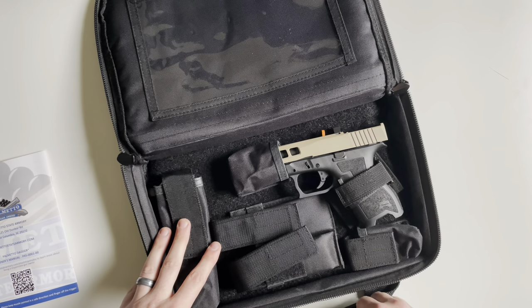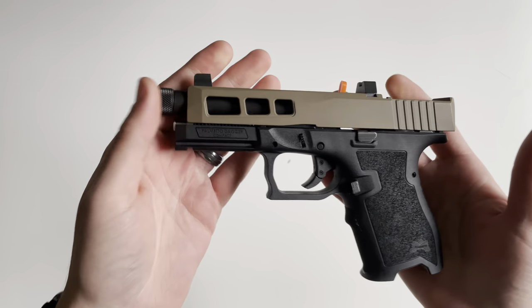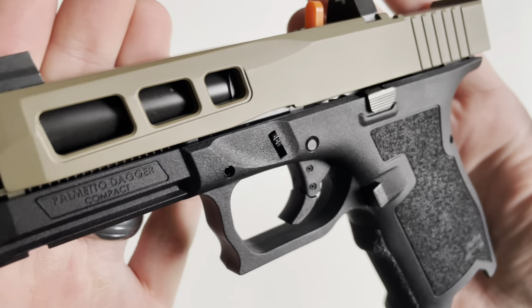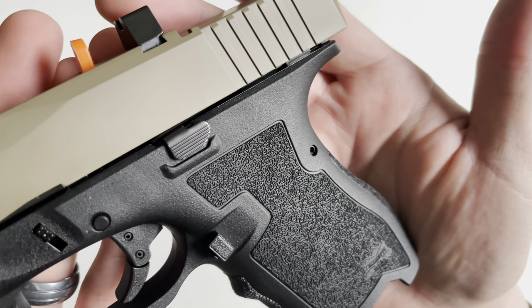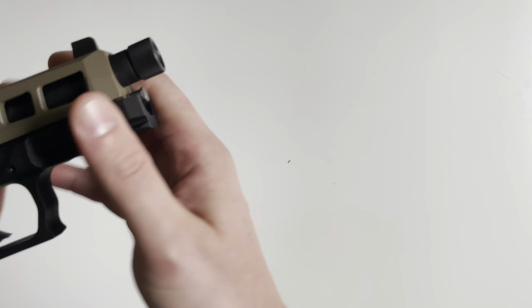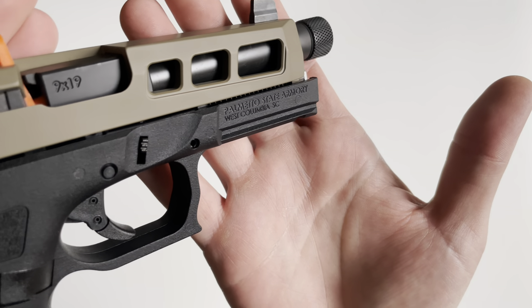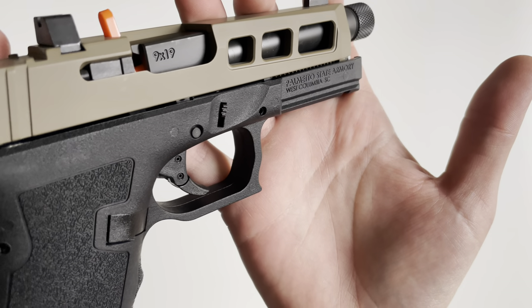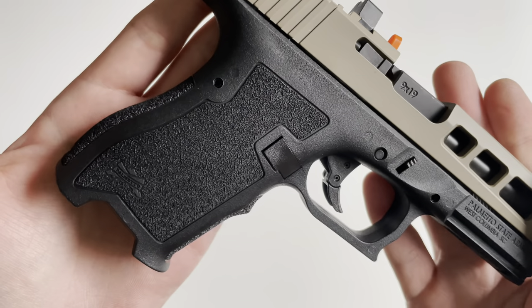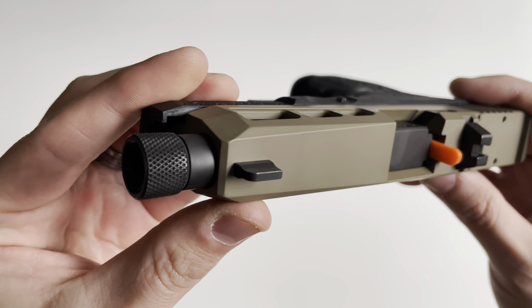Let's get the bag out of the way and then we'll start discussing the handgun itself. As always, we're going to start with some close-up shots so you can take in some of the minor details. This has quickly become probably one of my favorite handguns — I personally own one. I typically don't like to give my opinion on handguns here and mainly just go over features and details, but this has really become one of my favorites.